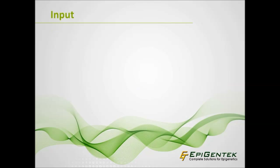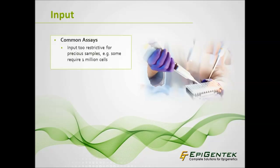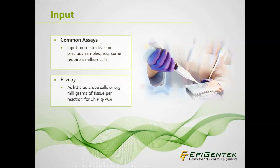Nowadays, many researchers are carrying out ChIP with precious samples that need to be conserved. Yet some commercial ChIP assays require as many as 1 million cells. The ChromaFlash high-sensitivity ChIP kit requires as little as 2,000 cells or 0.5 milligrams of tissue per reaction for ChIP-qPCR.